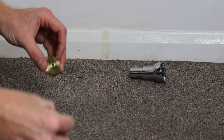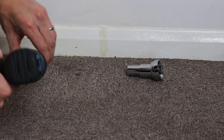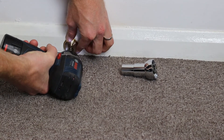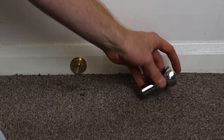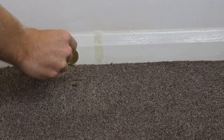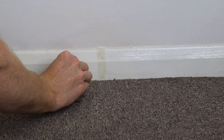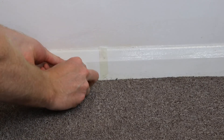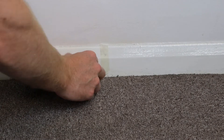Fix the brass bracket in place using a wood screw into the skirting board. Now I'm going to put the telescopic section back onto the brass bracket which is now securely fixed to the wall. To do so, press the spring, compress it and rotate it clockwise onto the brass bracket. Once you've got a good hold, rotate and nip it up - finger tight is sufficient.